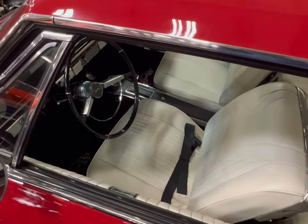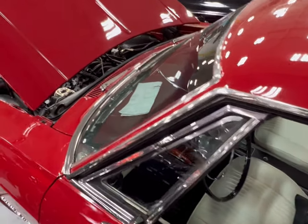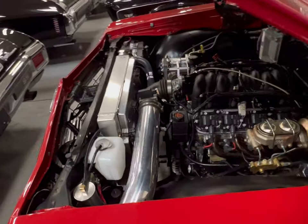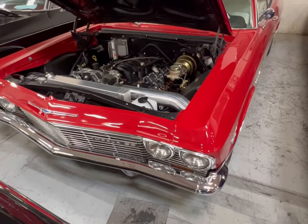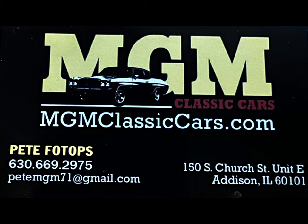The two Impalas and the Chevelle SS are all sitting here at MGM Classic Cars. If you're interested in any of them, drop a comment down below. I'll make sure they have all the contact information that you'll need. All right, guys. Later. Thank you.